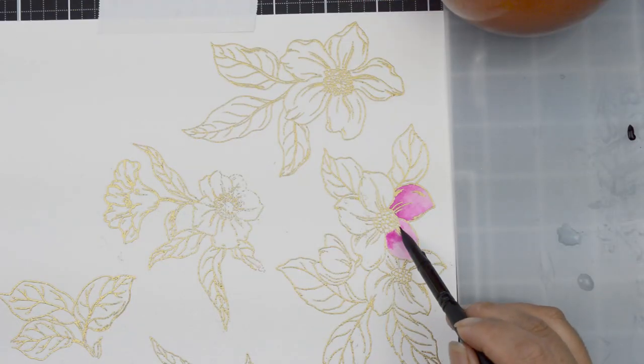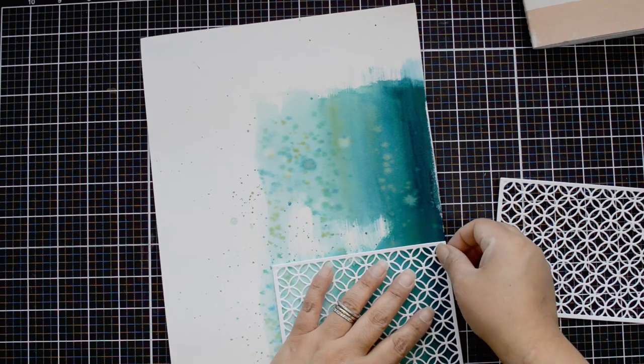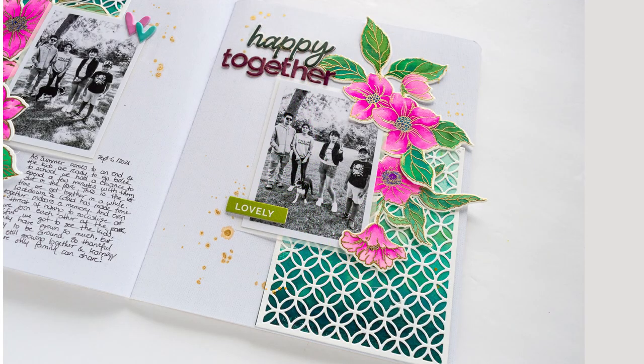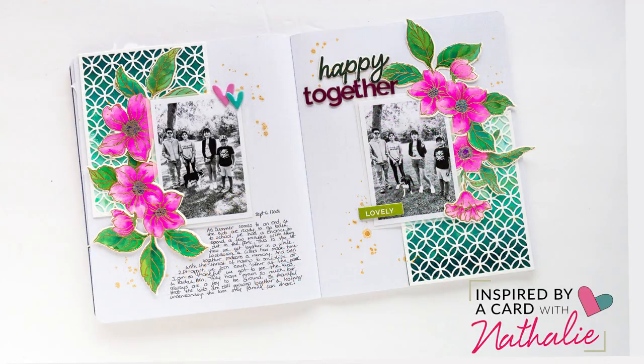Hi there, it's time for a new episode of Inspired by a Card with Natalie. Come join me and I'll show you how I'm going to transform a card into a memory keeping layout using the new Craft Your Life Project Kit Hello Beautiful.